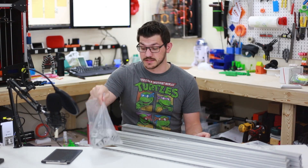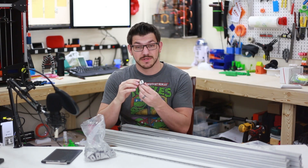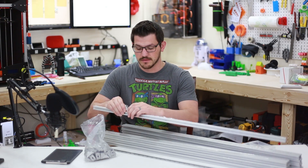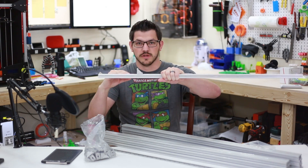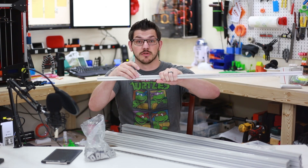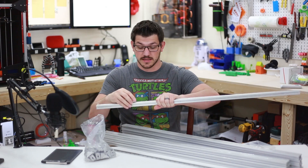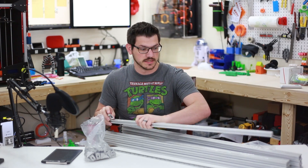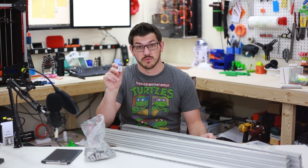You're also going to need a bunch of corner brackets. These are 20-28 corner brackets, which means they are 20 millimeters wide and 28 millimeters long. That gives you more surface area along the extrusion. They also have these nice little keys so they lock into place and don't move. You can use regular 20-20s, but I recommend using the 20-28s instead.